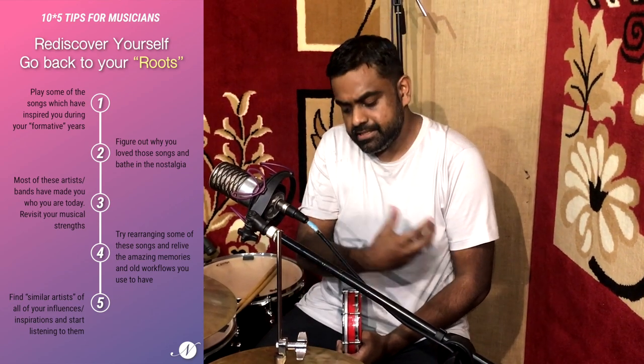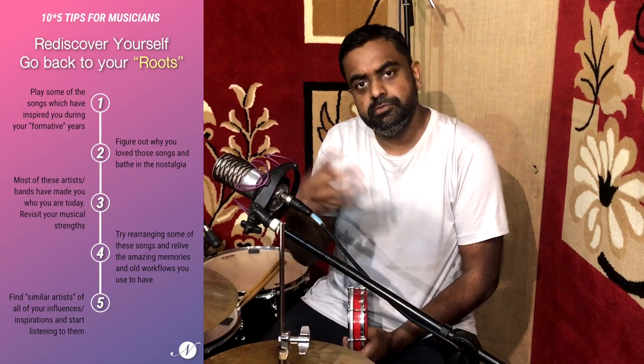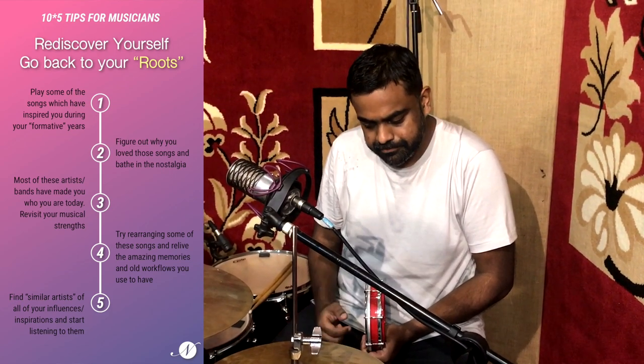Also try rearranging some of those songs — try not to play them exactly as they are. Go back to some of the old workflows, the old ways in which you used to arrange and discover music. And another tip: use your favorite bands as a gateway. If you liked, let's say, Metallica, try to find artists similar to Metallica and listen to them. Since you already digest Metallica's music and know how to play their riffs, you can widen your growth by finding new artists fairly similar to whoever inspired you growing up.